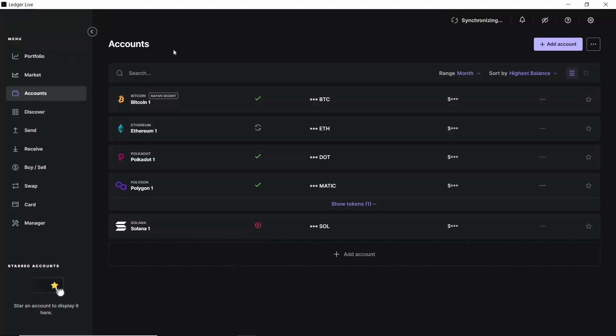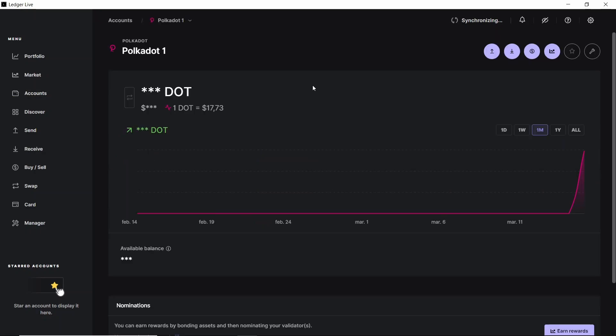So we go to Ledger Live, open the account section and then open the Polkadot account. If we don't have one, you can create one with this button here. After opening the Polkadot account we click on receive.